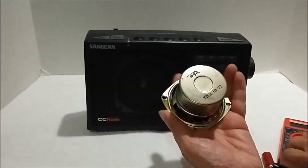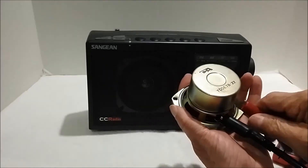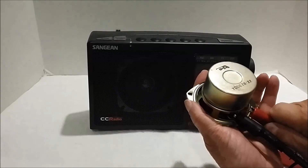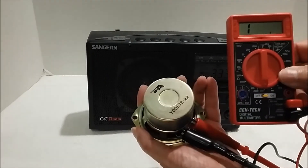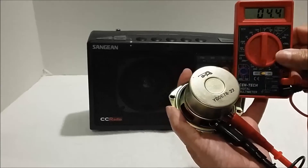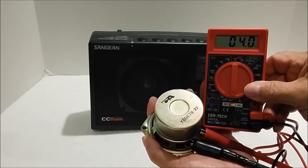Here's another one. That's a 4 ohm speaker — showing what a real 4 ohm speaker measures.